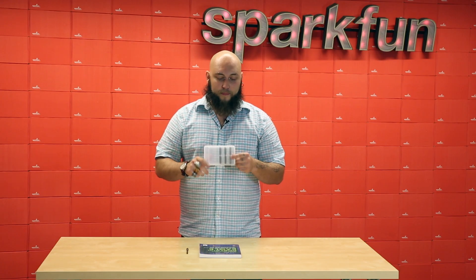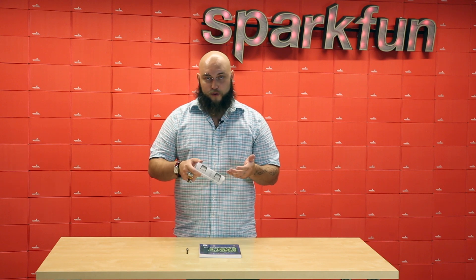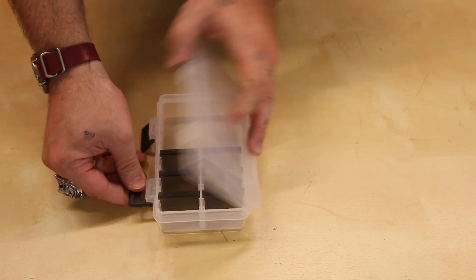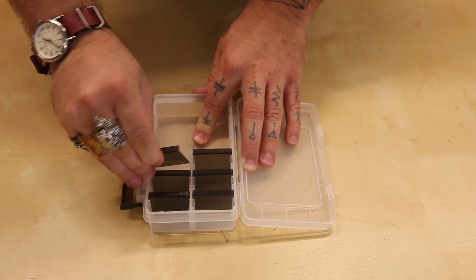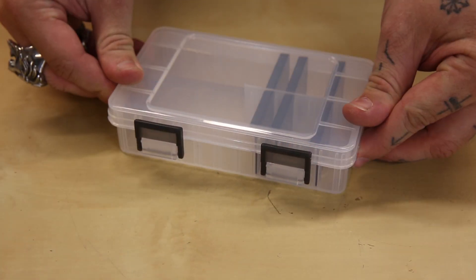Now, what can I say about plastic parts bins? These things are so handy to have on your workbench or in your toolbox. You can keep a ton of little parts in them, and because the little separators can be moved around, you can keep small and large parts. It even has a pretty satisfying click when you close it, so you know that it's secured.